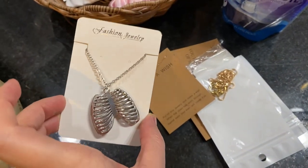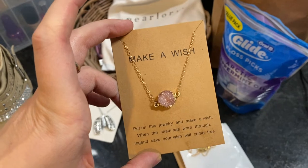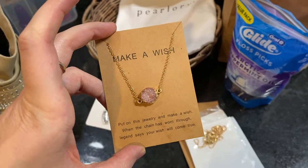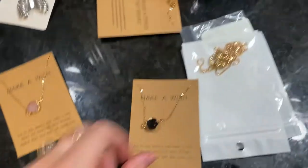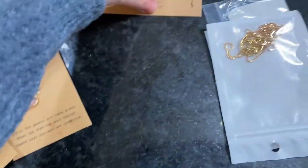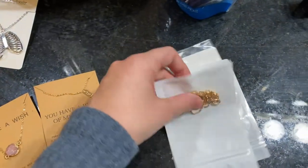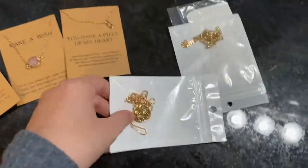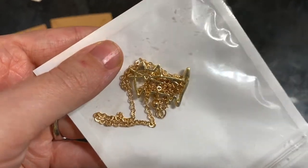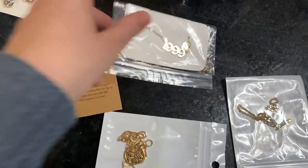Super quick jewelry haul — these are all going to be gifts. There's a little ribcage necklace — it's one of those make-a-wish pieces where you put it on and when the chain wears through, the legend says your wish will come true. I have one in pink and one in black with crystals. There's also one that says 'piece of my heart,' one with mushrooms and a moon, a little kitty cat one, and the last one is for one of my sisters with her birth year.